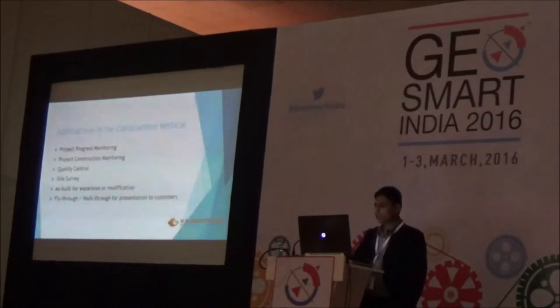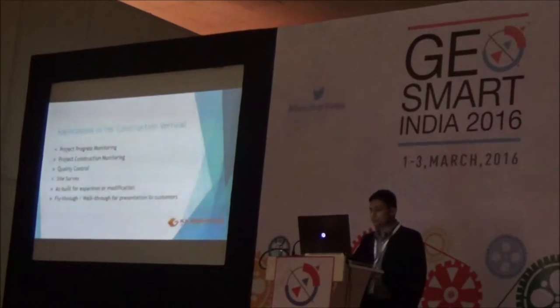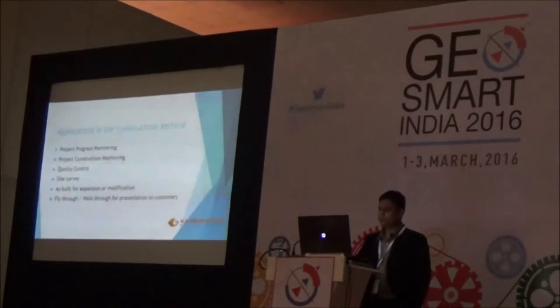Let's start with the applications in the construction vertical. The major applications are project progress monitoring, project construction monitoring, quality control and site survey, as well as expansion or modification of existing structures, and generating fly-through walkthroughs for presentation to customers.